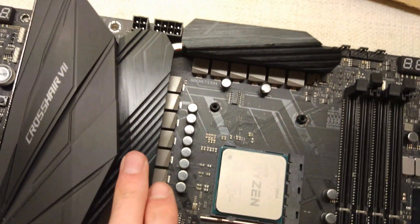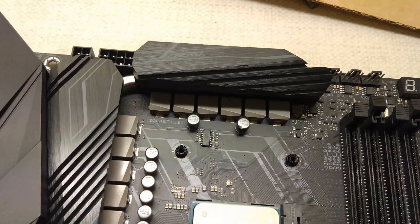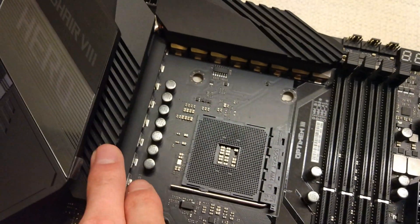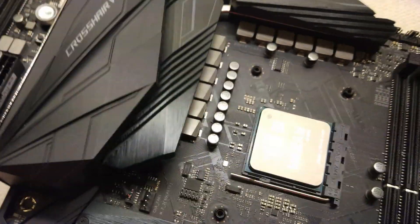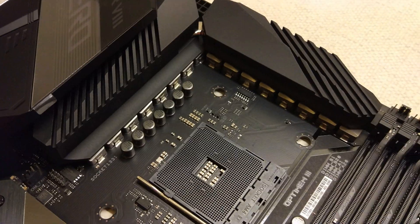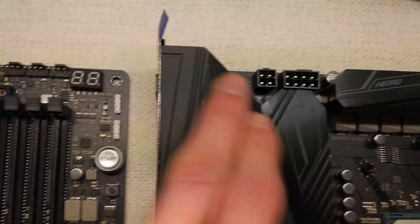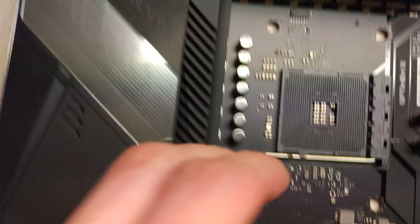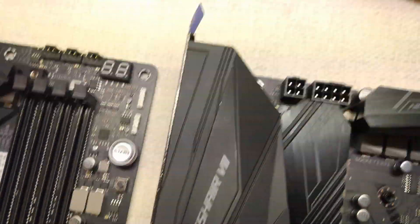This VRM heatsink has a couple of slashes that way and a couple that way over there. The new one is a little bit better surface area wise but not a huge amount. VRM wise the newer one does have a bigger and better VRM, not that it matters — they both have 8 plus 4 power connectors.